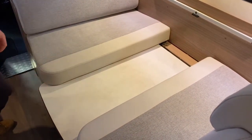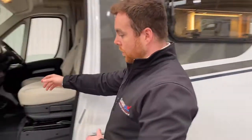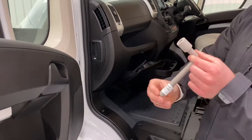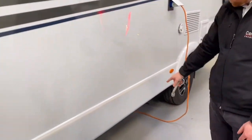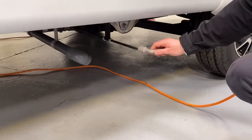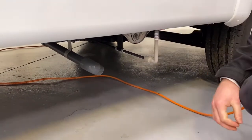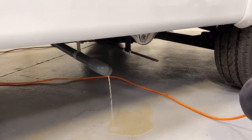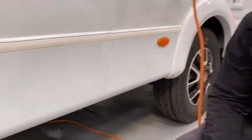To drain your waste water, look in your glove box and you'll find an Allen key-looking device. This connects to a little rail sticking out underneath the van — pop it on the end and twist it 90 degrees, and that's going to start releasing your waste water out of that pipe. Then check your panel inside and you'll see when it's completely empty.